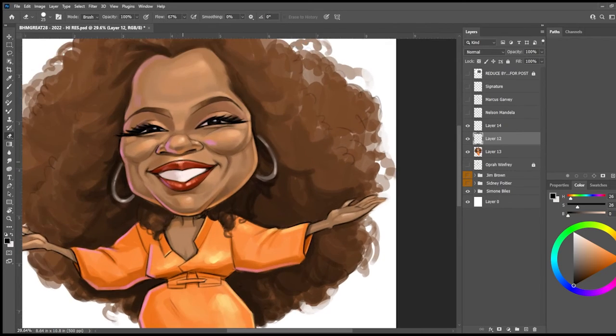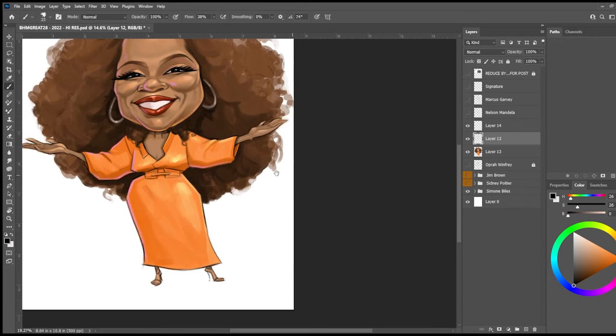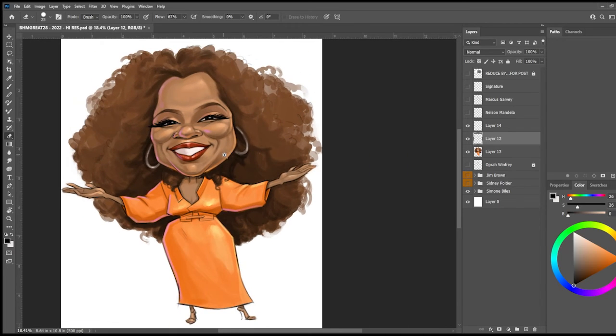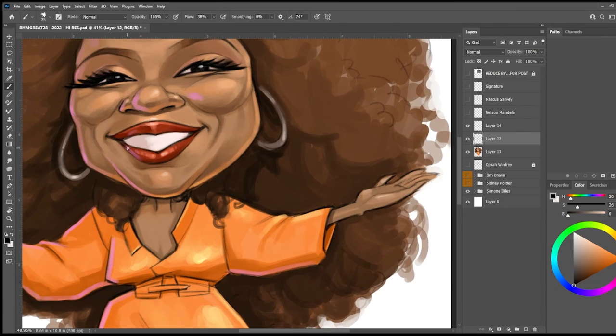I'm also detailing her lips and the area underneath her eyes. If you look at a picture of Oprah's face, for me it's her eyes and her cheeks and obviously the hair — the hair is so full and expressive. That's why in this image I wanted to emphasize her face, her lips, her eyes, and her hair. And then of course she's standing with kind of attitude, even in the positioning of her feet.